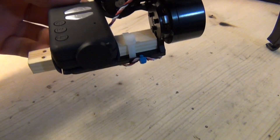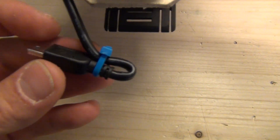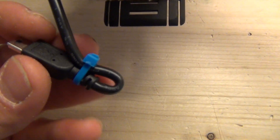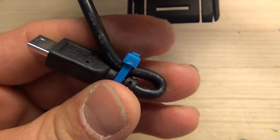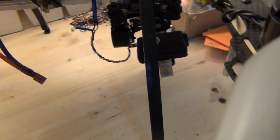Another thing that might be interesting for those using the Mobius is that the cable to get video out and power - the mini USB - is pretty bulky. Sometimes I was forced to bend it to position it where I wanted.